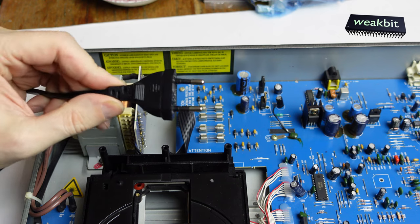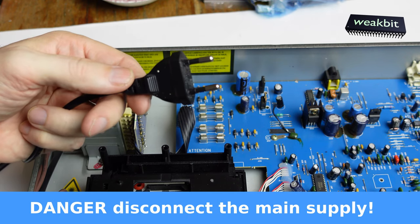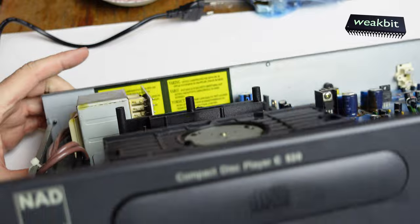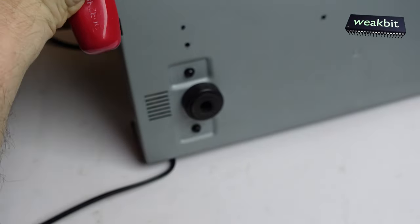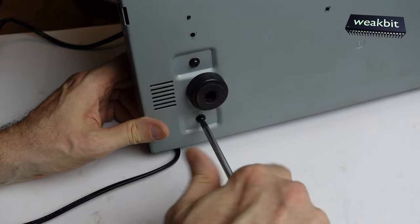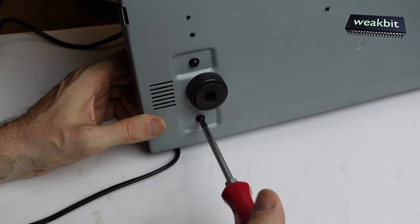First of all, disconnect the player from the mains plug. Don't touch the contacts - it's very dangerous, it's a life risk. So what we're going to do now is take a screwdriver and open up the transformer and build it out.